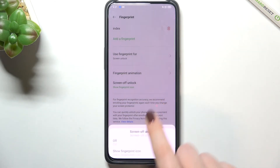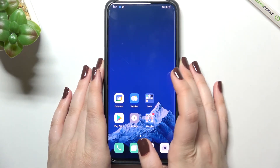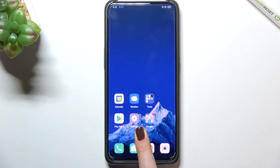Enough talking — let's check if the fingerprint actually works. Let's lock the device. As you can see, there's the sensor. Let's put our finger on it, and as you can see the device is immediately unlocked, which means we successfully added our fingerprint.